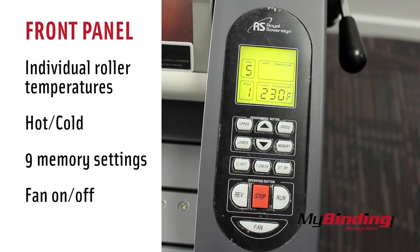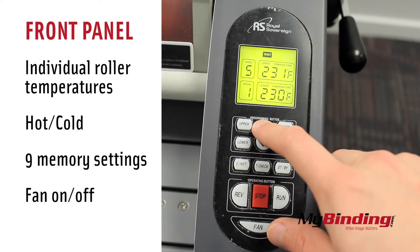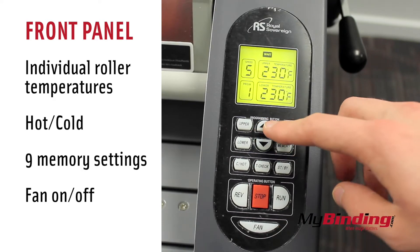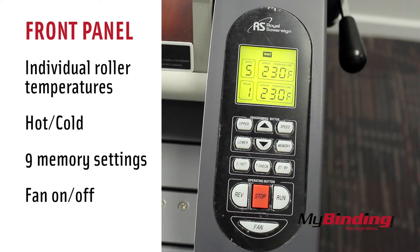On the front panel you can change the individual temperatures of each roller separately, switch it from hot or cold, save different variations in your settings, and turn on the back fan to help prevent your project from becoming wavy or bowing.